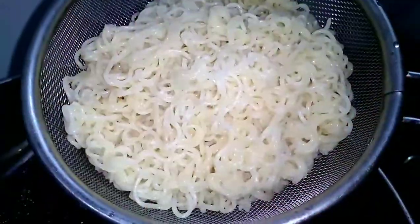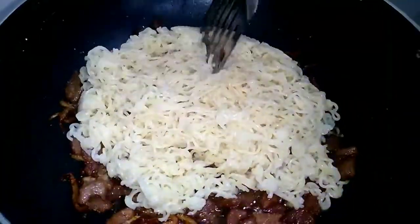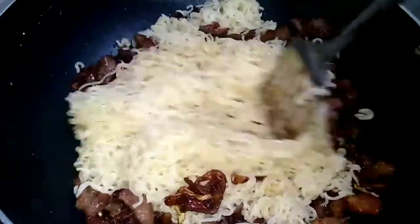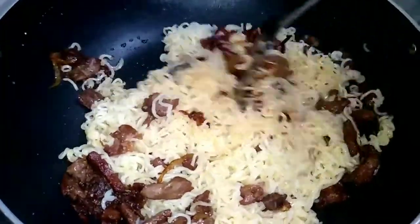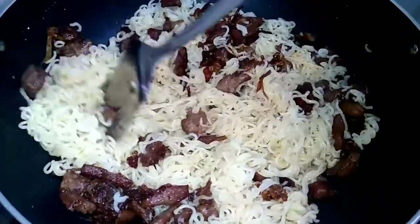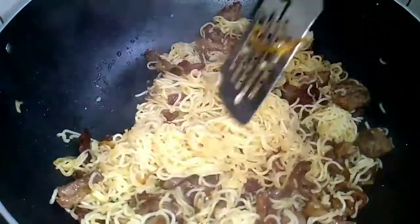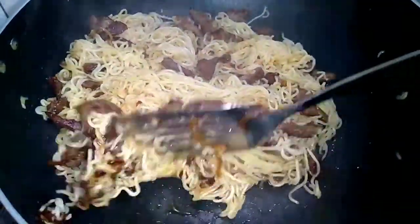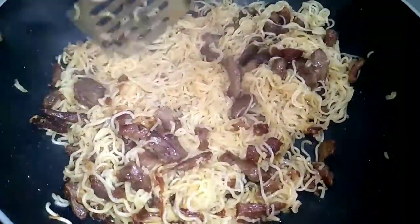I will fry them well. I took two noodles and put them into the water.